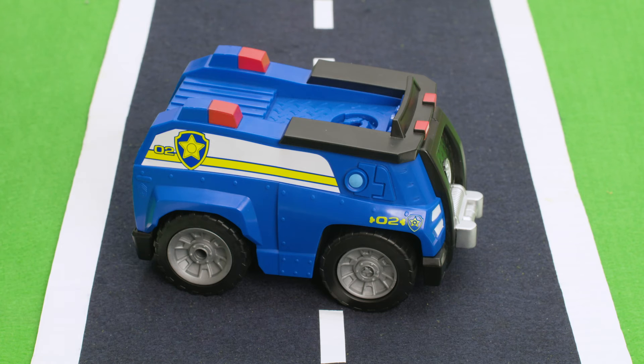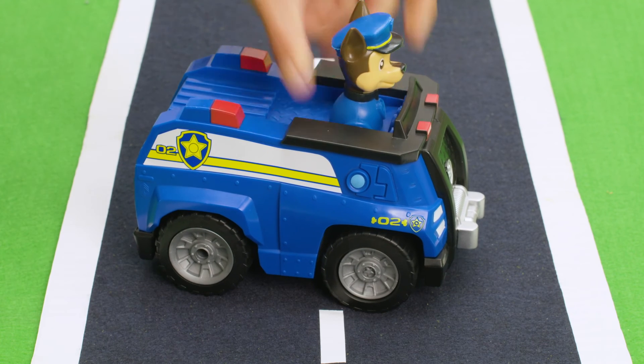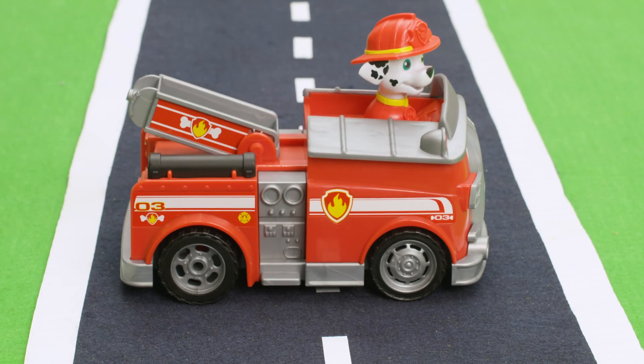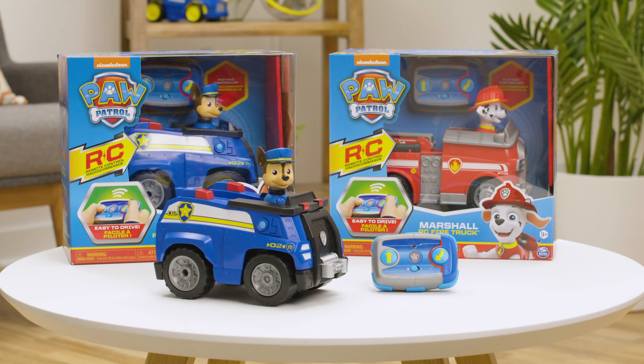If Chase or Marshall pop out of their vehicle during a rescue, you can easily pop them back into place. The same goes for Marshall's ladder — just pop it back in place if it falls off. For more information on your Paw Patrol RC vehicle, visit www.pawpatrol.com.